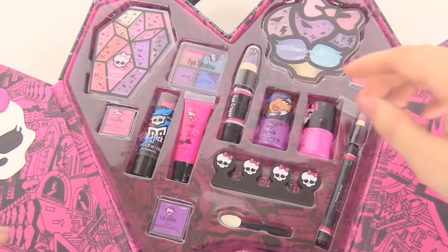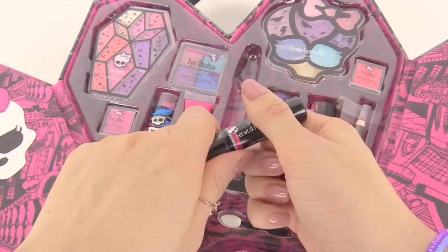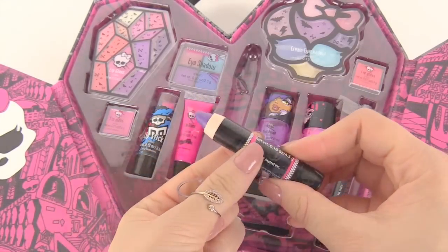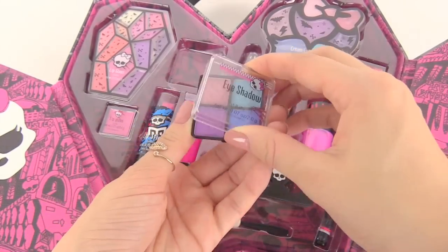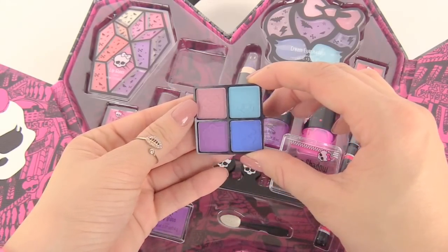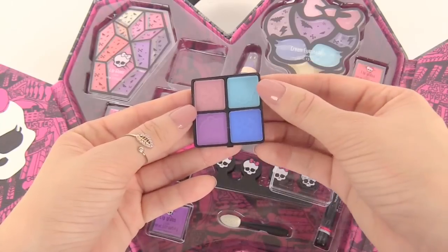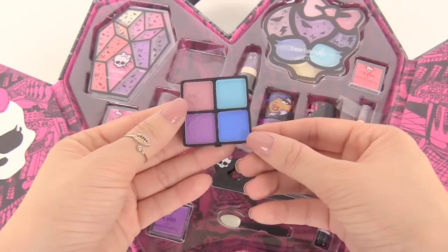Now let's look at the eyes. Let's start off with this eye crayon right here — it's a dark purple. Here we have four different eyeshadows. Up top with the crossbones is pink, then over here is a light blue, a purple, and a dark blue.